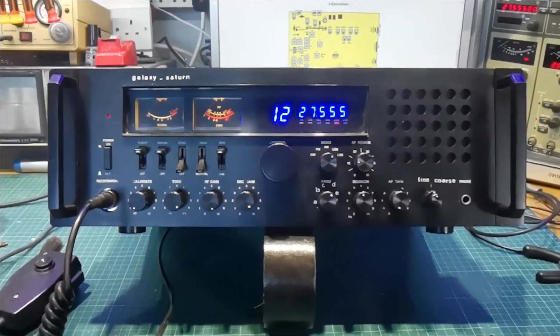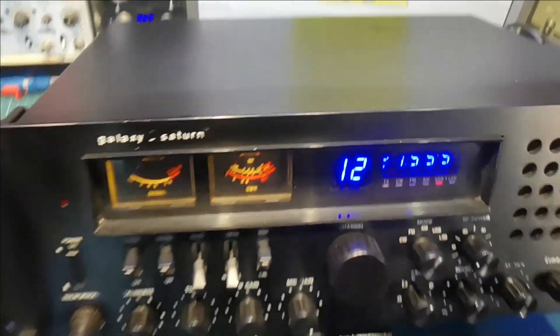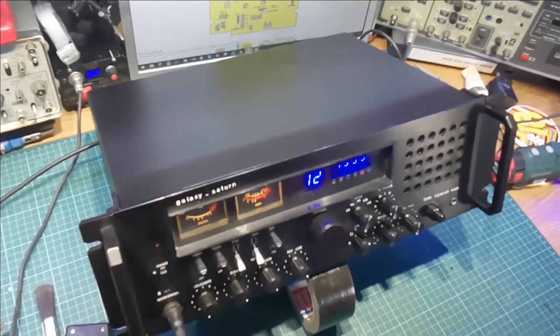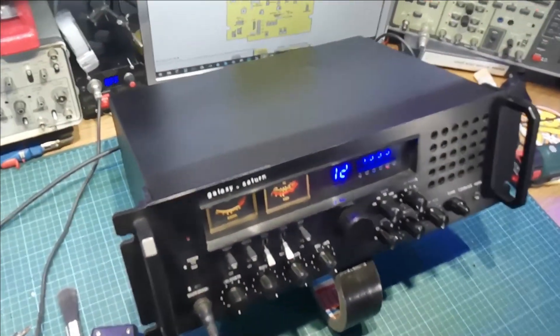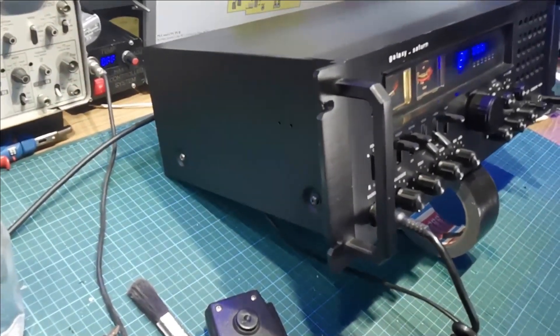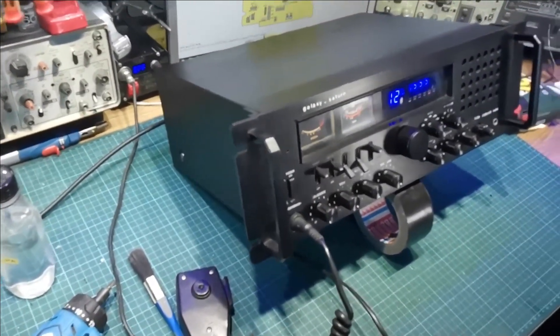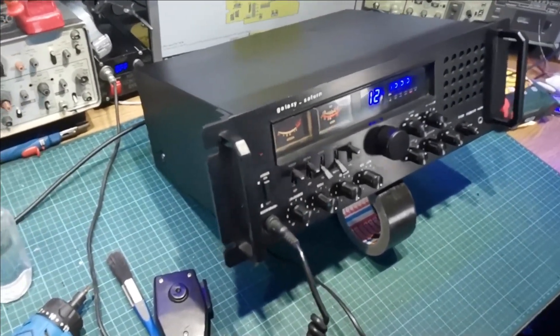Okay, some considerable time later. I don't know how long since you've seen the last segment of video I shot on this, but basically this radio is done now. I'll get into what had to be done in a moment.